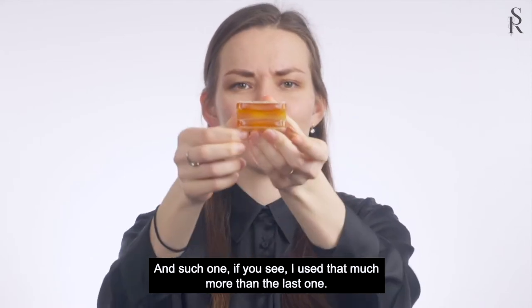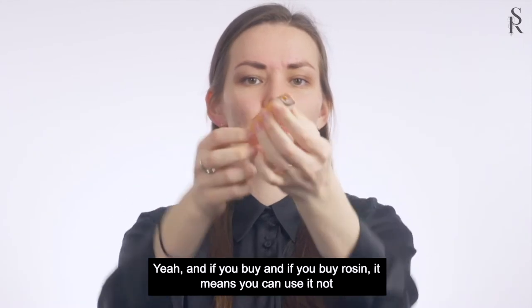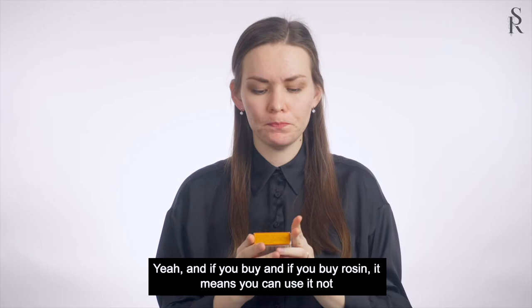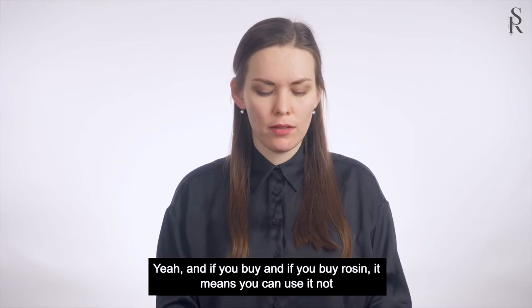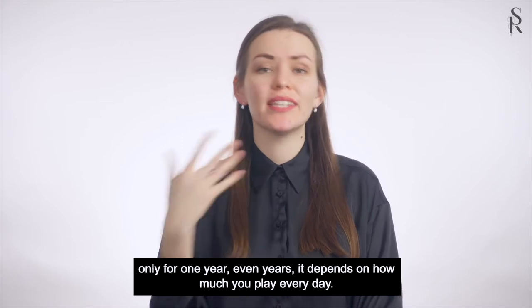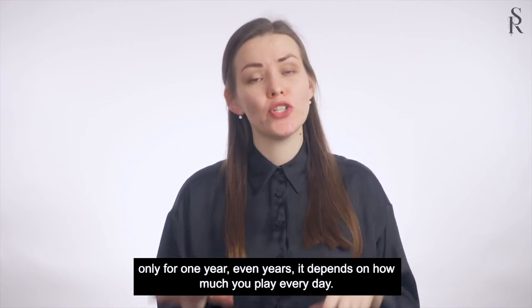If you see, I used this one much more than the last one. If you buy rosin, it means you can use it not only one year, even years. It depends on how much you play every day.